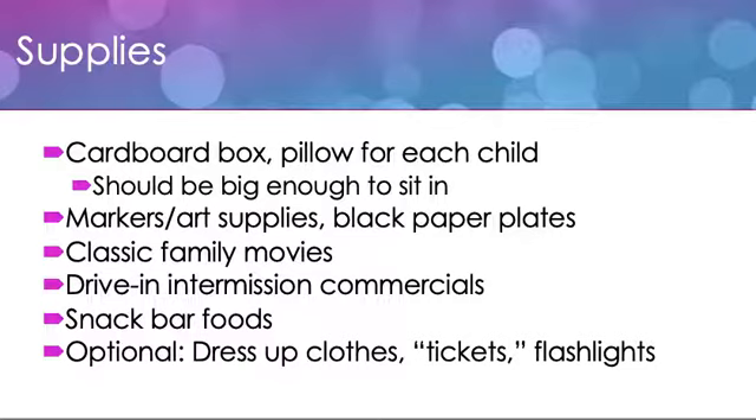We'll have some snack bar foods. And if you would like, you could have dress-up clothes related to the era of the movies you're showing. You could do little paper tickets if you wanted to. And then you could also give each person a flashlight and keep the lights off, because after all, if you're at the drive-in movies, you're probably going to need a flashlight to make your way to the snack bar.